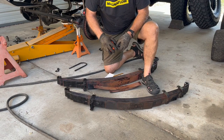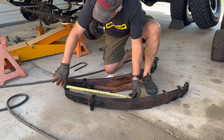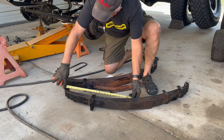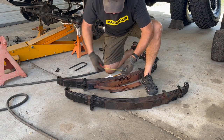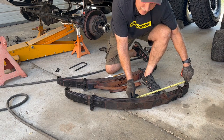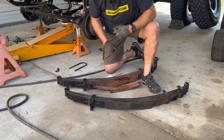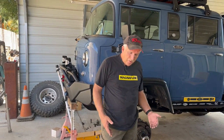A real quick way you can check this center pin is go to the center pin here, measure to the center of your hole, and we're about 23 and a half. And over this way to the rear, we're at 21 and a half. So that tells me that we're two inches off. We've got the springs pulled off, they're all ready to go. We've got all the measurements taken now, so it's off to the spring shop.